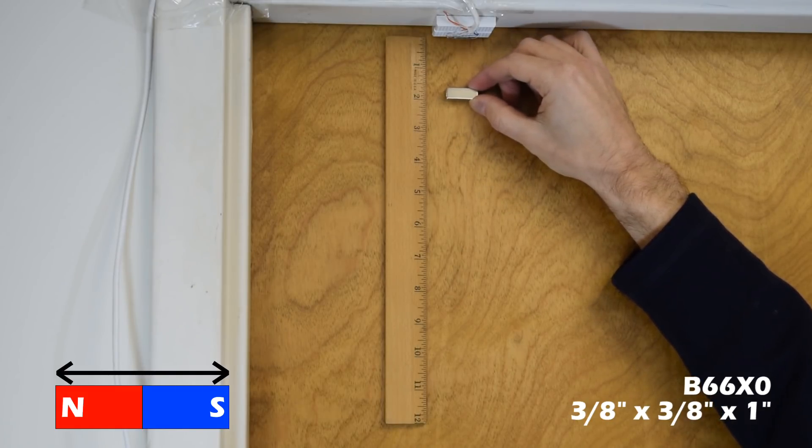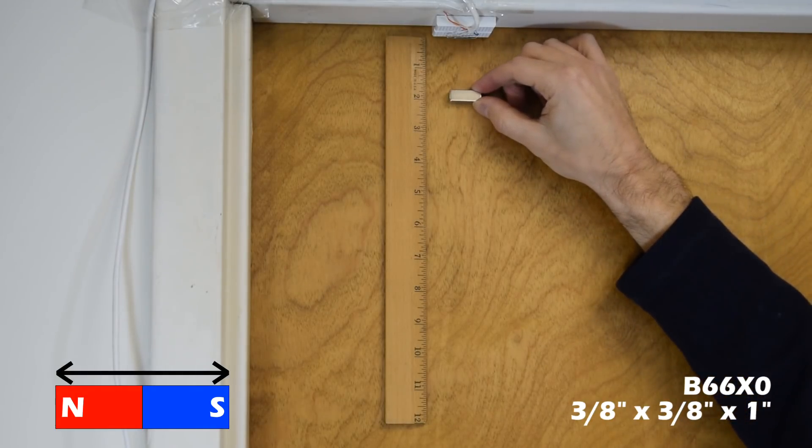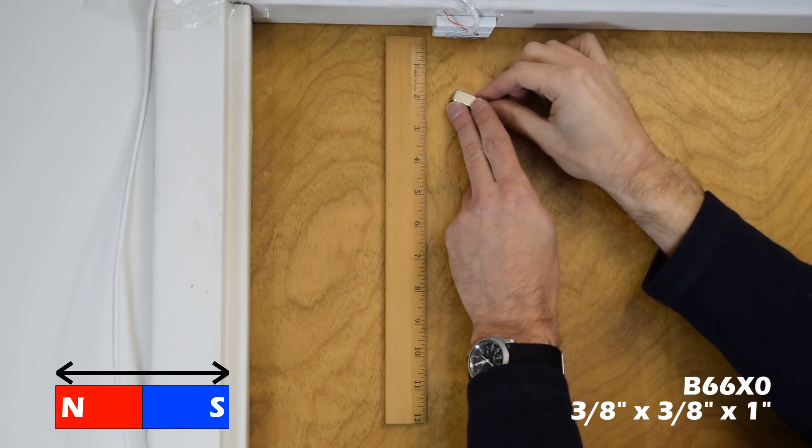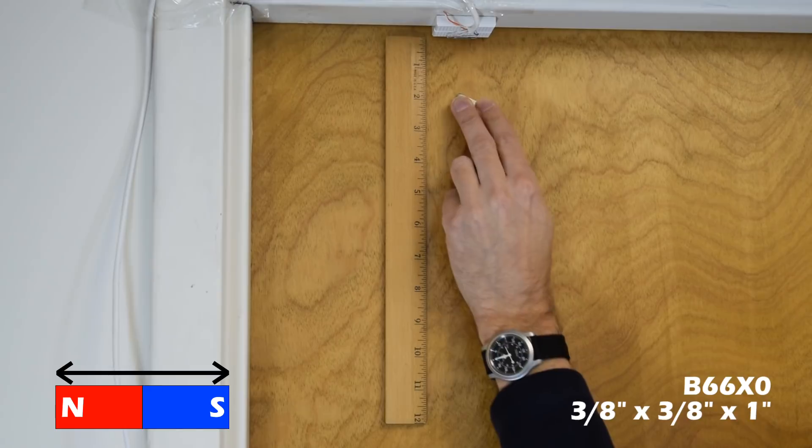Of course, direction matters. It's important that the magnetization direction remains parallel to the reed switch. If the magnetization direction is perpendicular, even a strong magnet needs to get very close to the switch to activate it.